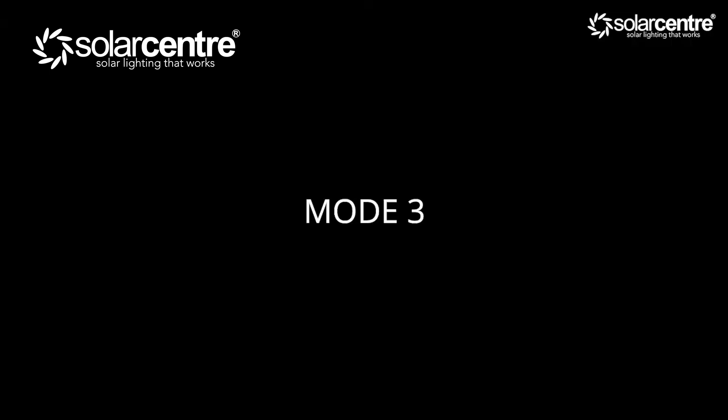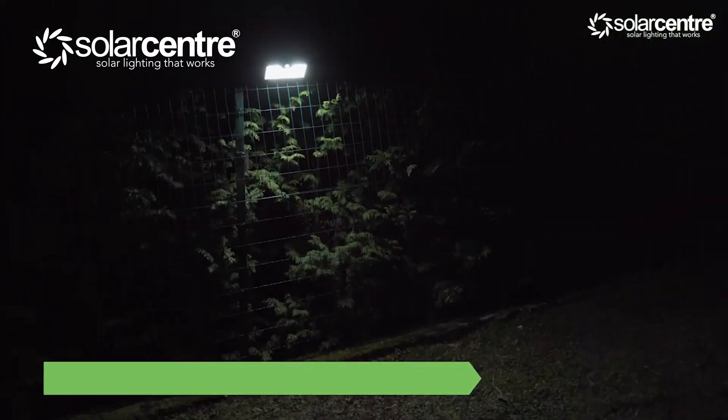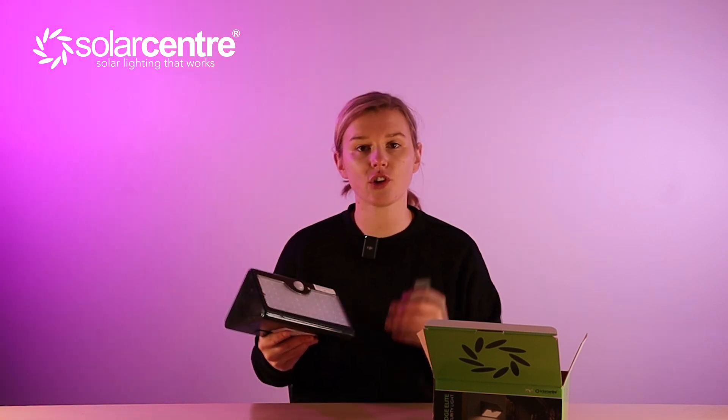If you press mode 3, a red light will come on. This mode keeps your light on a medium brightness so you can use it as a standard wall lamp. As soon as it gets dark, the light switches on and remains at a steady medium brightness — it doesn't increase or deplete if motion is detected, and stays on until it runs out of battery or 10 hours have passed.